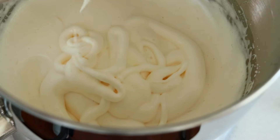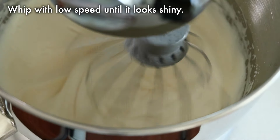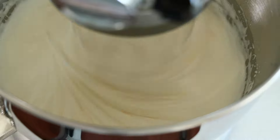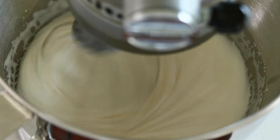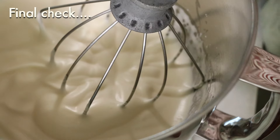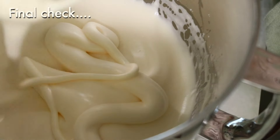But at this point the size of the bubbles are big, and that leads to a rough sponge texture. So whip more with low speed for a few minutes — up to five minutes with one batch of the recipe — until it looks shinier. That means the size of bubbles got smaller, which creates a more silky, fine texture. You can draw a number or something and it doesn't disappear.